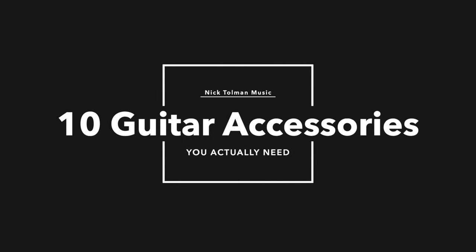Hi everyone, it's Nick here with Nick Tolman Music and today we're going to talk about the top 10 accessories that you need with your first guitar. So you probably just bought your first guitar and you're super excited to get started and now you've realized that maybe there are some accessories that you need to have to be successful with this instrument. We're going to give you the top 10 accessories that you need to get started with your new guitar.